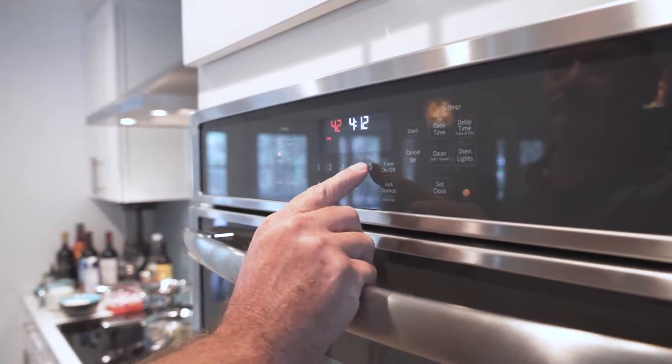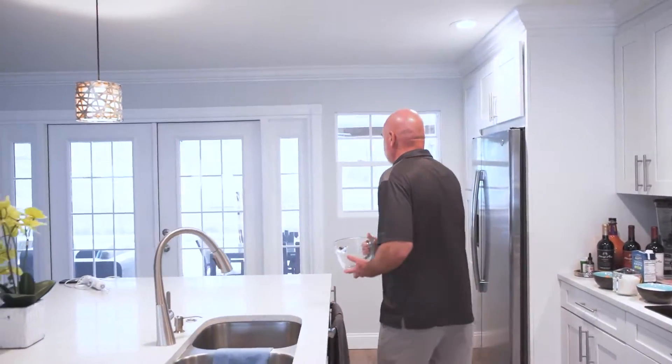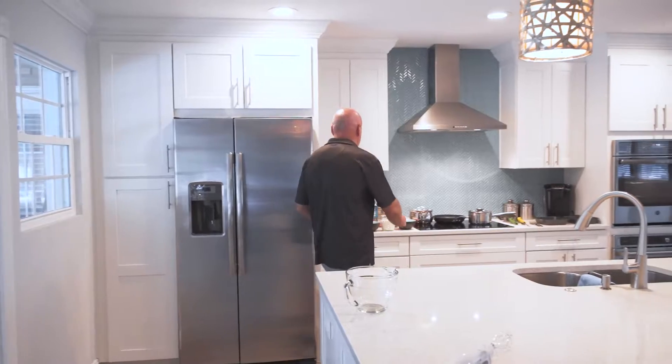Now we are going to make the batter. The batter consists of eggs, milk, and all-purpose flour with some salt and pepper to season. That's all there is.